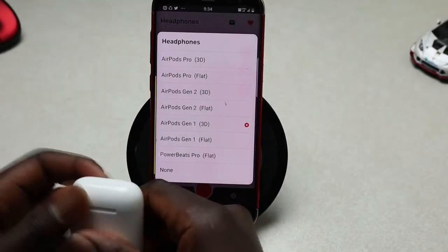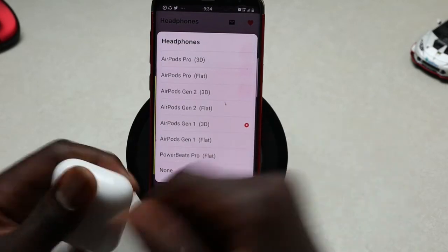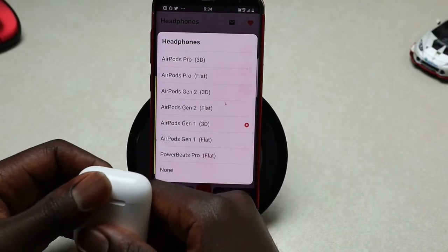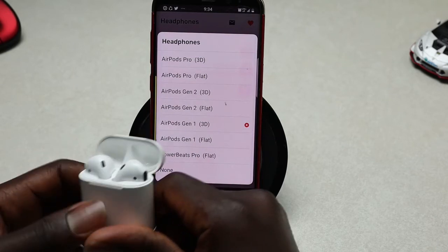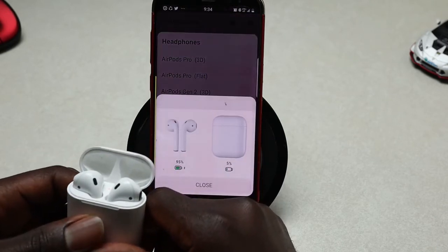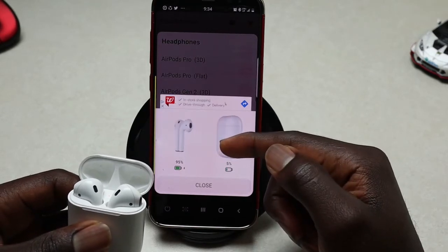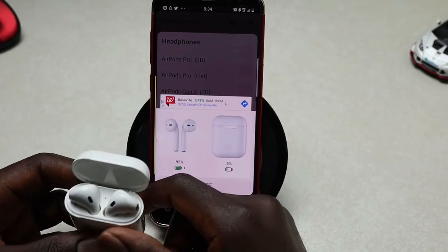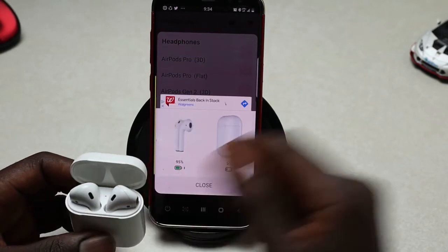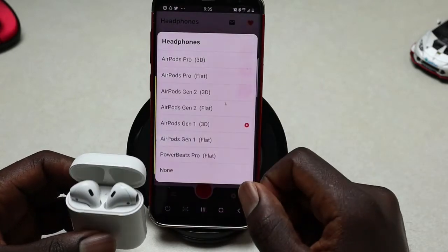Hello guys, welcome back to my channel. In today's video I'll show you the best AirPods app for Android. Once you connect your AirPods to your phone and install the app I'm about to show you, you'll be able to monitor the battery percentage of the AirPods and the AirPods case through a pop-up animation that resembles the one on an iPhone. Let's dive into it.